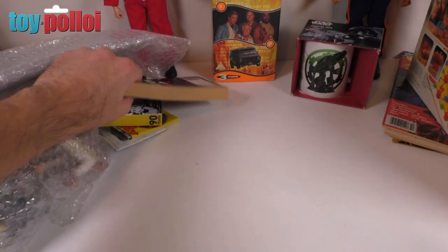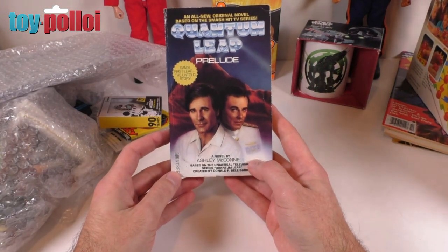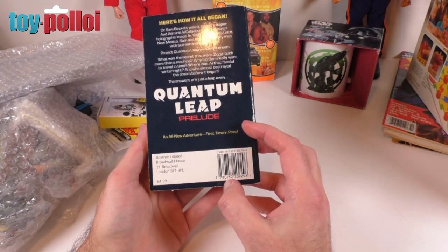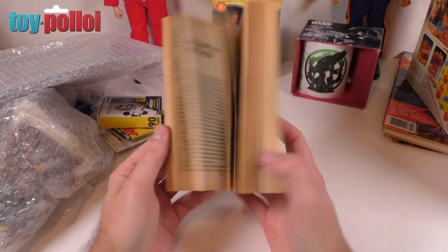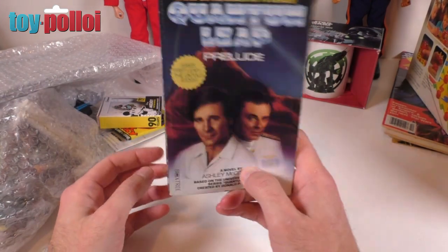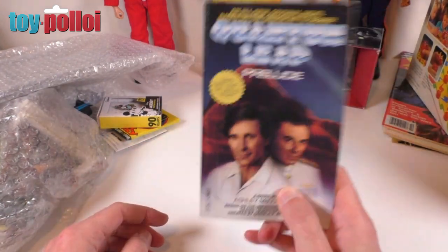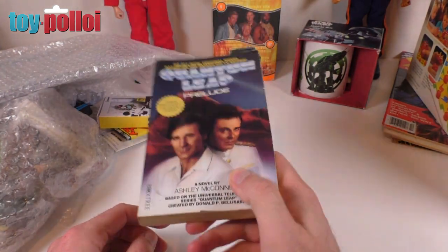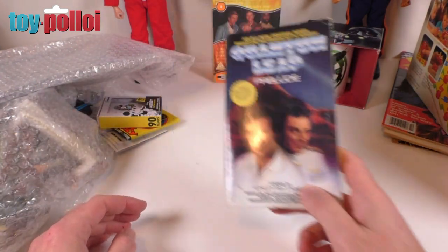Then we have the Quantum Leap storybook — the very first story based on the first episode. I like that. Do you know, I watched that quite recently as well. There's a channel here in the UK called Forces TV that's been showing an awful lot of old sci-fi and stuff like that — that's where I've been watching things like The A-Team and Quantum Leap.